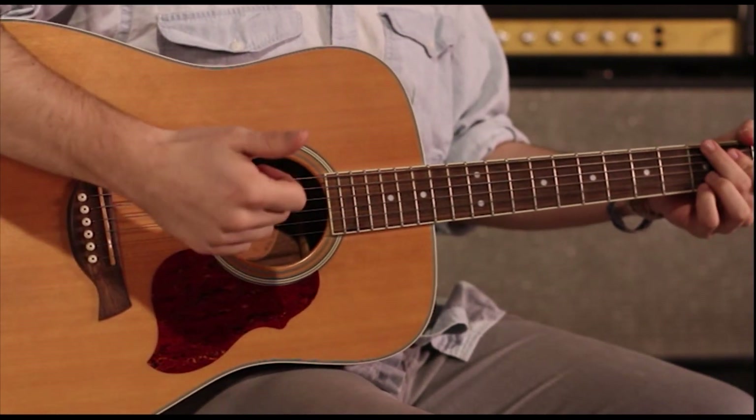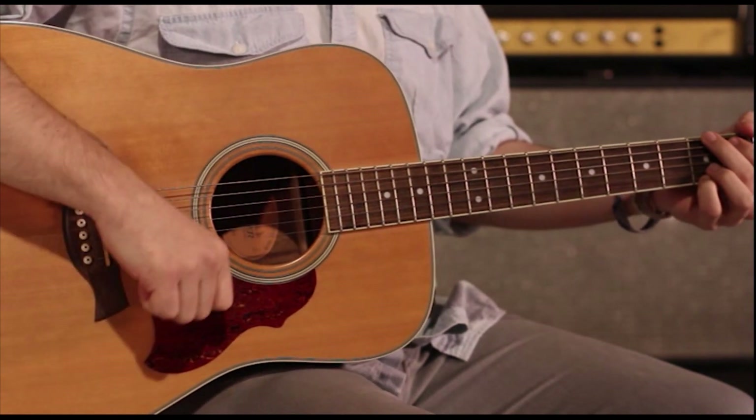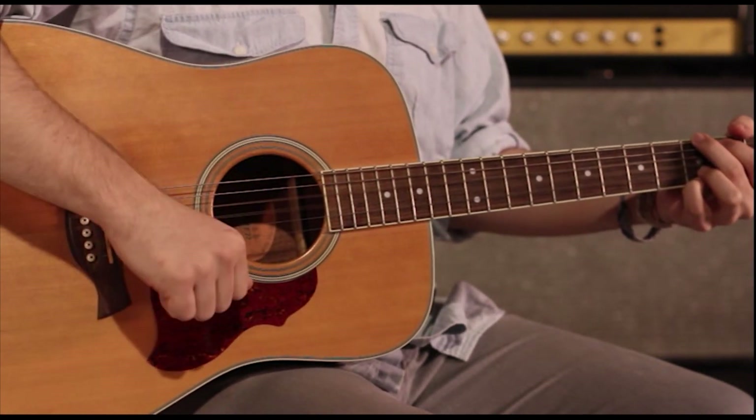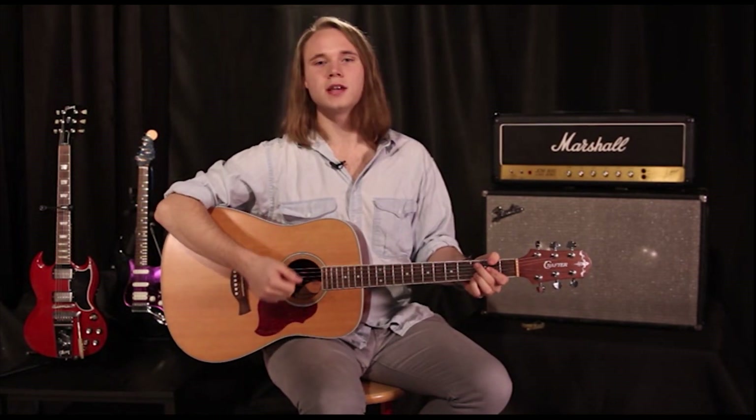You're also free to pull in some flamenco techniques like the raschiato. So check those two techniques out, and thanks a lot for checking out my finger picking technique series. Let's go on to the next one, which is going to be arpeggios with a pick.